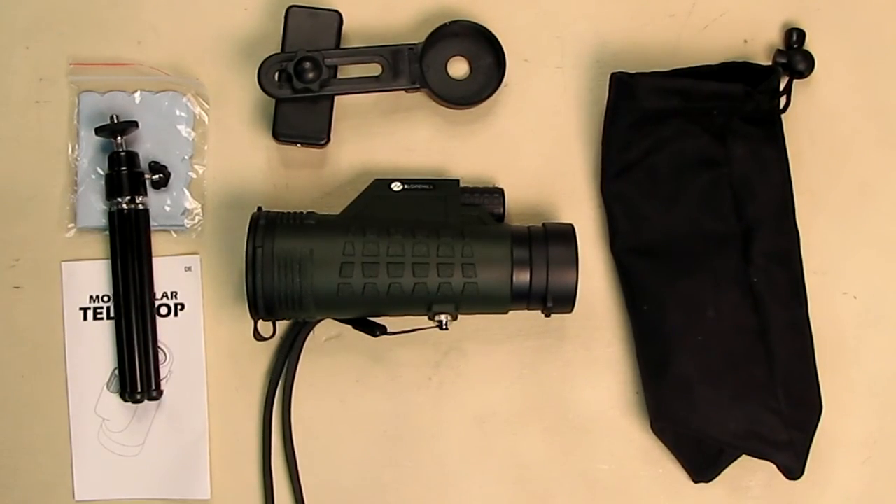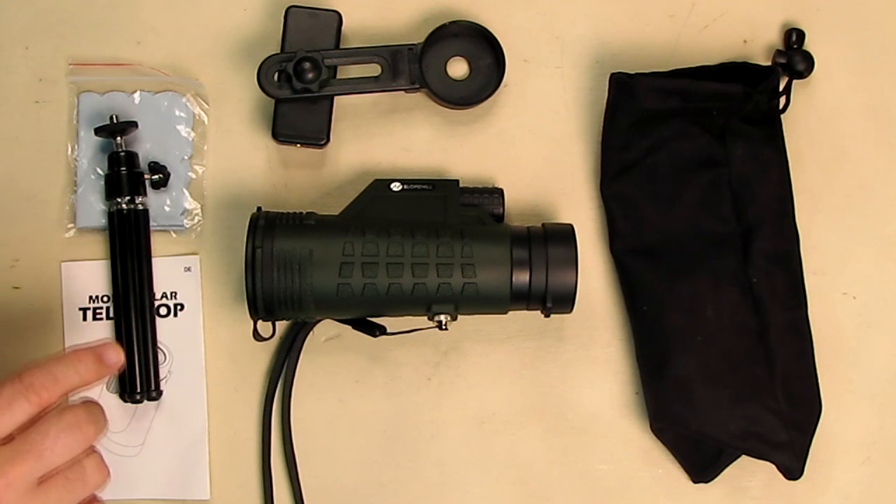Hello again, this is Robert Veach here, and this is my video review of the Slope Hill brand 12 by 42 high power binocular telescope for adults. It has a quick smartphone adapter and a stainless steel tripod.